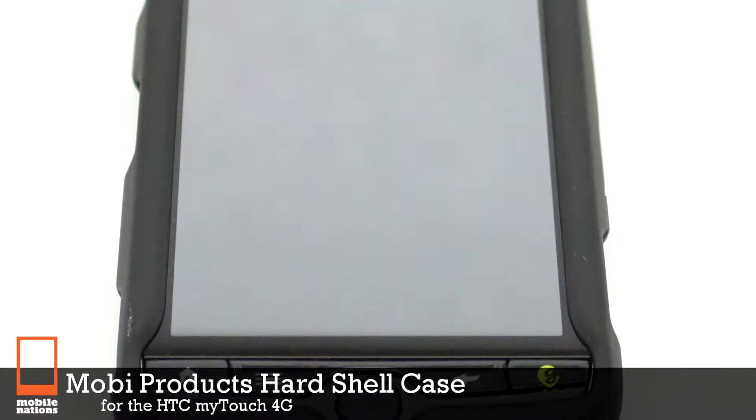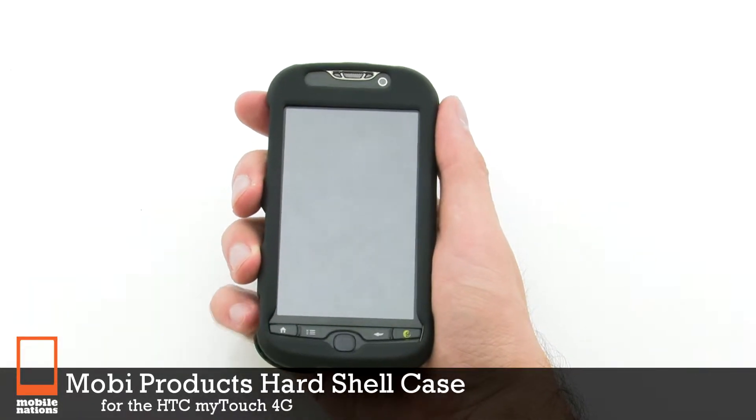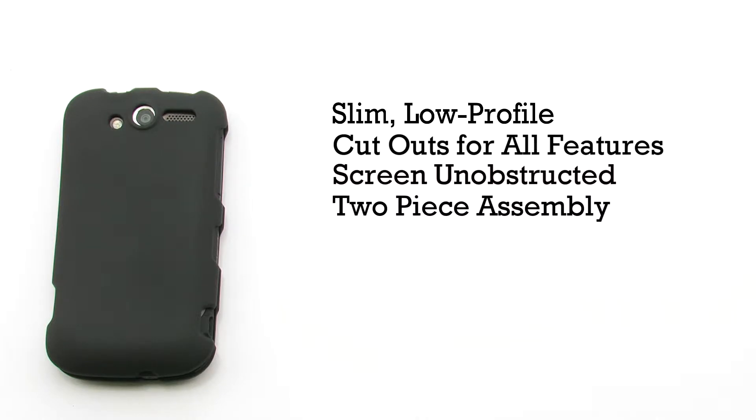The Mobi Products hardshell case for the HTC My Touch 4G. The hardshell case features a slim, low-profile design, cutouts for all of the device's features, the screen remains unobstructed, and it includes an easy two-piece assembly.